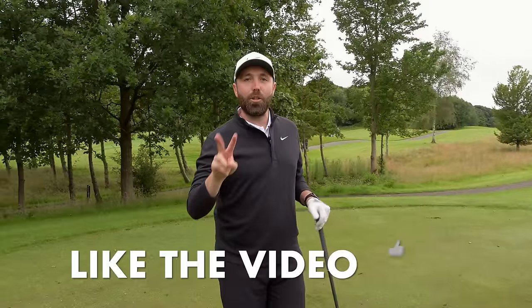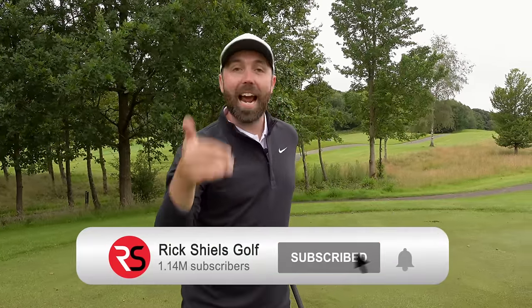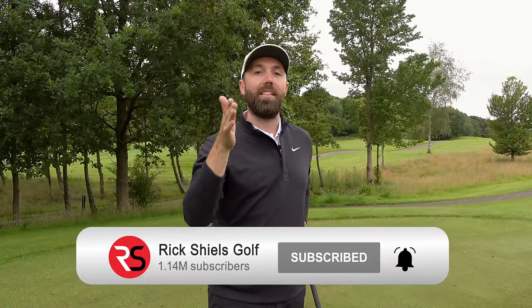Before we get to the last two points, if you're enjoying this video, make sure you smash like and subscribe to the channel so you don't miss out on any videos released to help you play better golf.